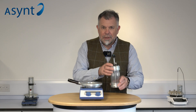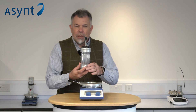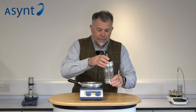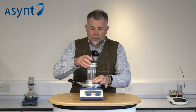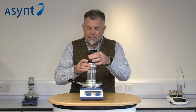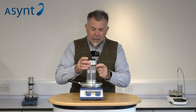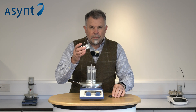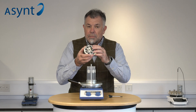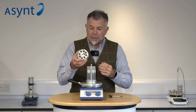Let's first start with a product we've had for some time now. This is the Octo. It's an eight-position parallel reactor and it sits quite simply on top of a standard hot plate stirrer — very, very simple to use. We have an inert atmosphere, a sealed head that seals on all eight tubes, and septums for each position so you can make additions and take samples under inert atmosphere.